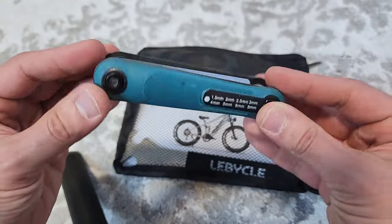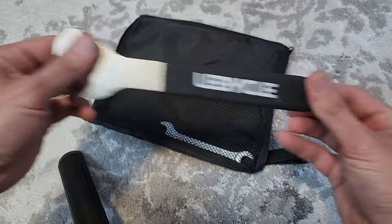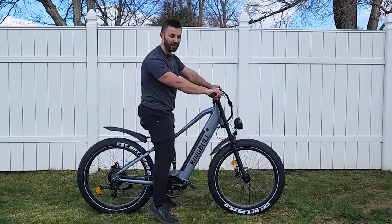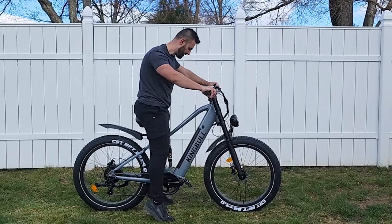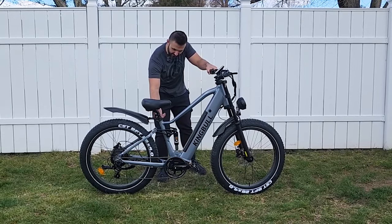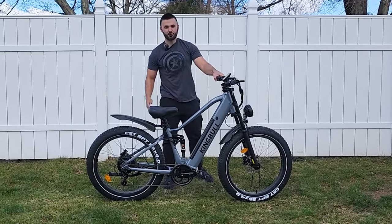In the box you also get a nice little tool kit: a handy multi-tool you can carry for roadside repairs or use to assemble the bike, a manual, and two wrenches. Here's what I look like on the bike at 5 foot 10 — sitting on the seat I can pretty much get my toes down to the ground, although removing the back fender and rear reflector might give an additional two inches of seat drop. So if you're a shorter rider, this bike might be okay.